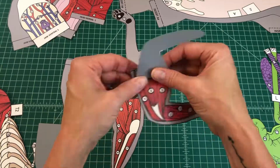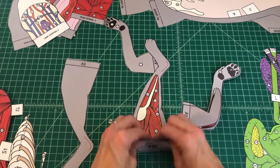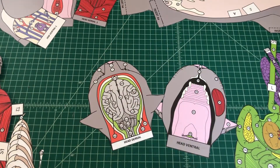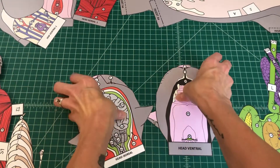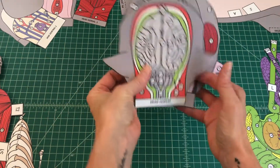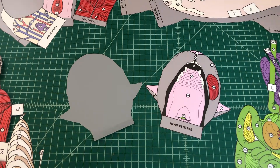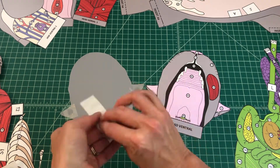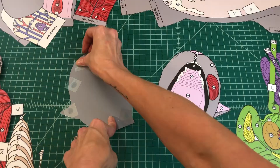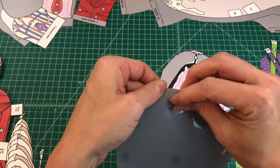You should be able to lift the flaps and see the muscles beneath. No. 3: Find the head dorsal and head ventral pieces. Apply glue to the back of one of the pieces and align them front to back so that you can see both the top of the head and the inside of the mouth.